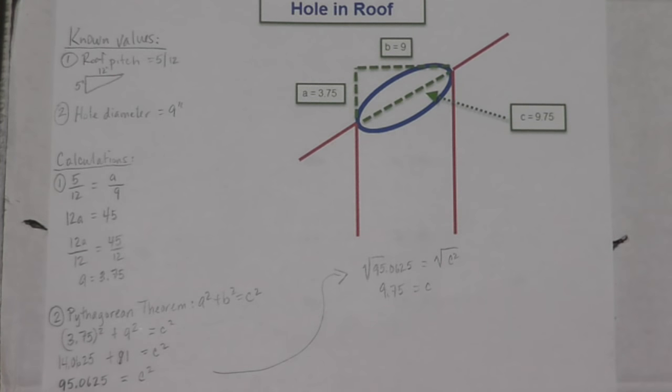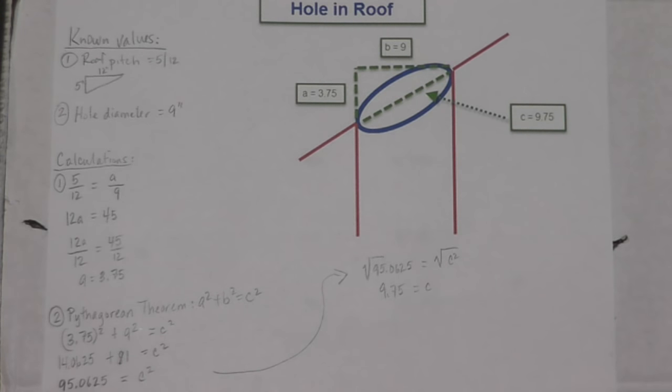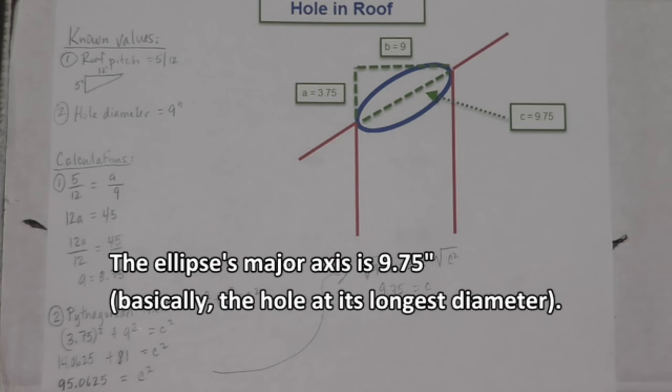The next thing I'm going to do is make a hole in the roof. I sat down to diagram that out to make sure I understand how big the hole needs to be. The pitch in my case is 5/12 — for every 12 inches of run, the roof rises 5 inches. I used the Pythagorean theorem to figure out how big the hole needed to be. The hole is an ellipse, a little more exaggerated than the actual hole I'm going to make, but you get the idea.